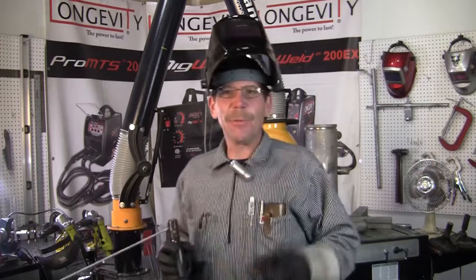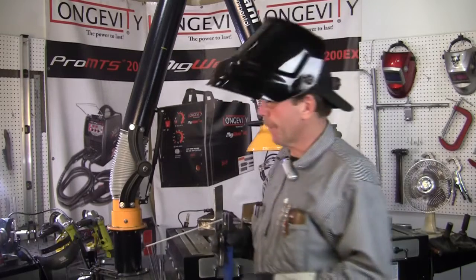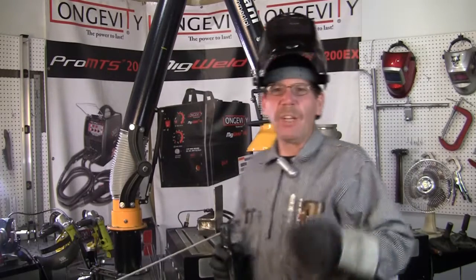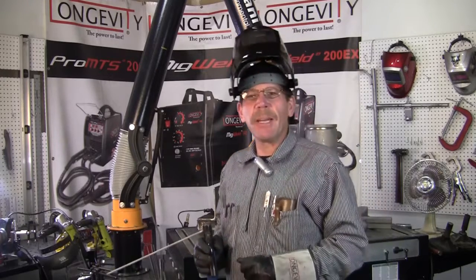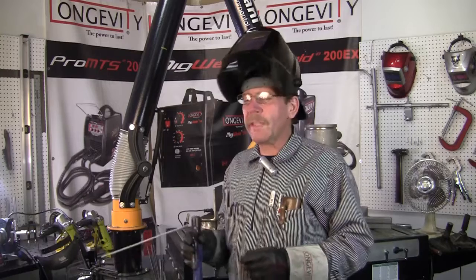Hi, you caught me. This is Rob with Longevity Learning Lab, just doing some welding right here on some I-beam. They were asking me to make a video on welding ventilation.